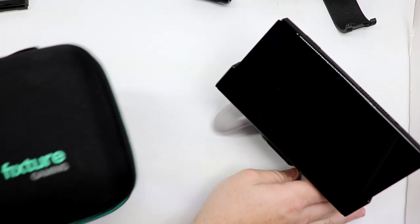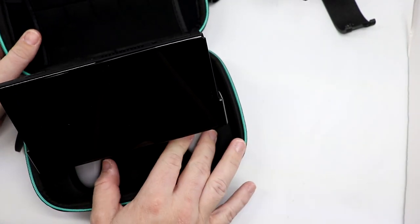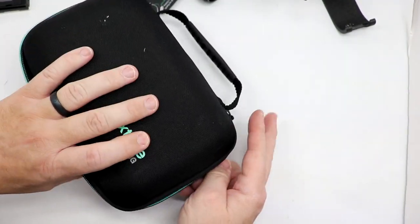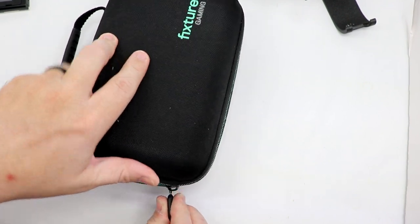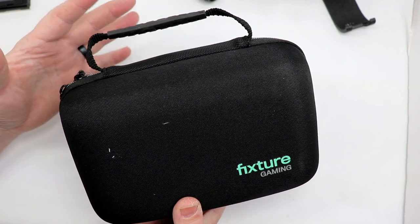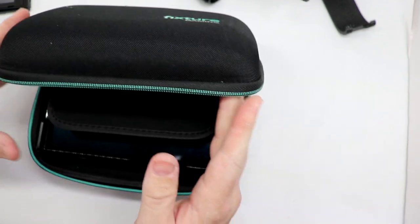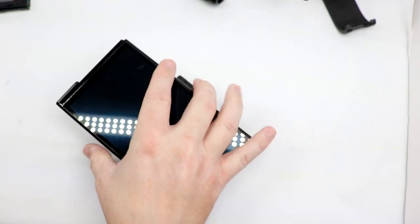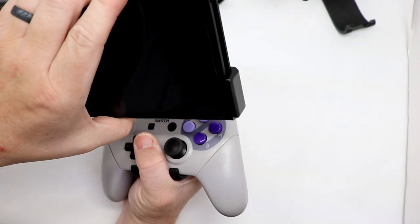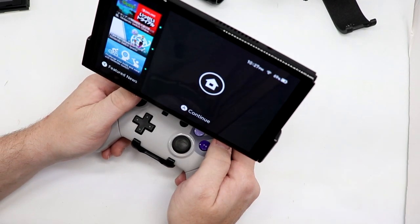Fixture Gaming also has this really nice transport case. We're just going to drop our Switch in there — flatten that out. Oh yeah, not a problem at all. This is wonderful. This is a beautiful package overall. Absolutely love it. And I know many people, myself included, have been waiting for this for some time. For the money, I just feel this is the best handheld experience you are going to find on the Switch.